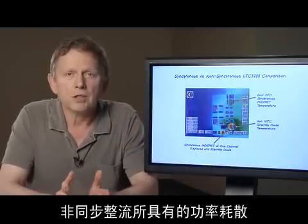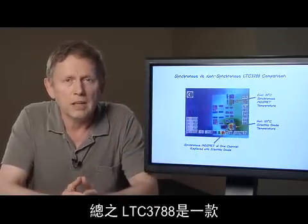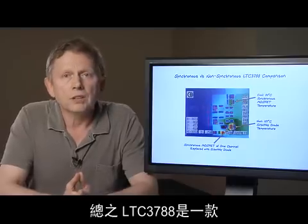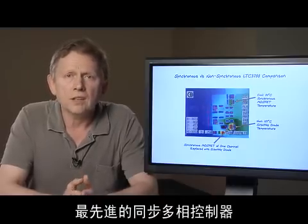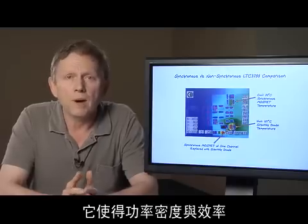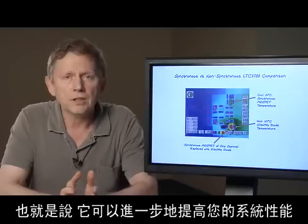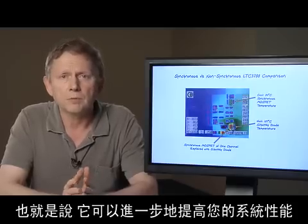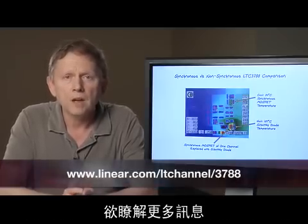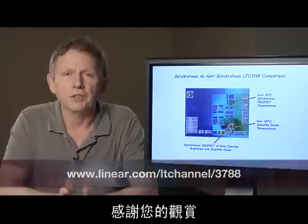The reduction in power dissipation over non-synchronous rectification is over tenfold. In conclusion, the LTC3788 is a state-of-the-art synchronous polyphase controller that pushes the envelope of power density and efficiency to new levels. This translates directly into improved performance of your system. For additional information, please visit linear.com. Thank you for watching.